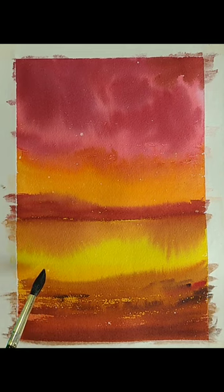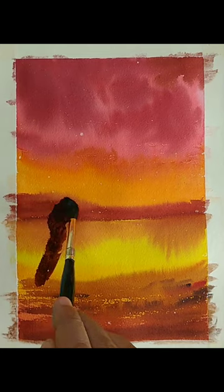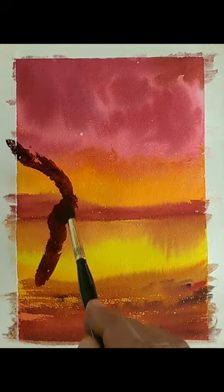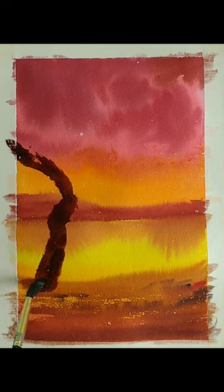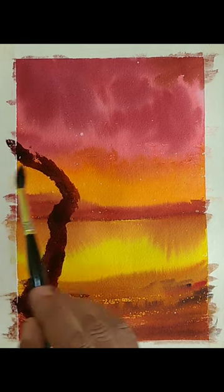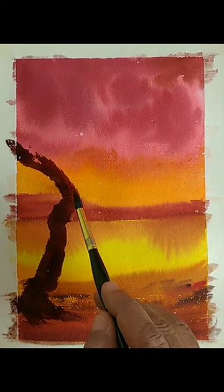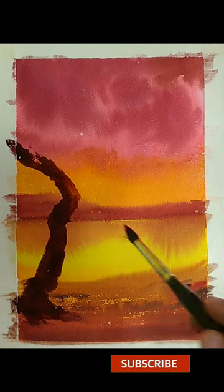Now if you look at this, it looks like a good background. I am thinking I can add a tree, and that is the decision I have made. For making the tree I have used the same brush and a darker version of red — maybe red and payne's gray, or red with some blue and brown — to get this kind of color.